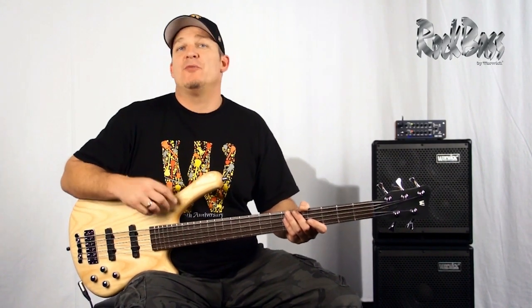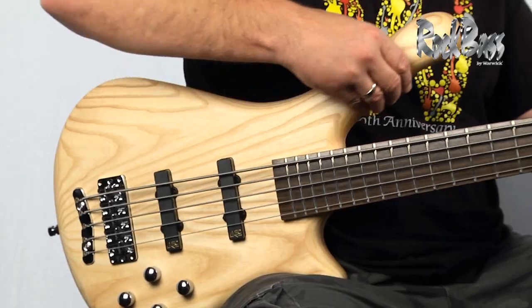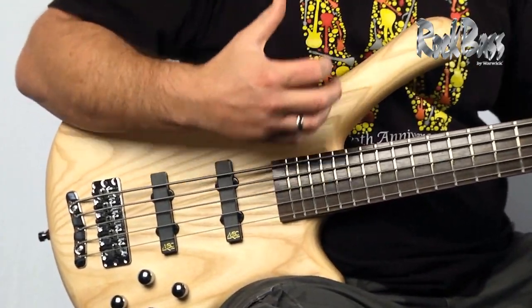I love the Fortress body shape and I actually have a few of them, including a Rock Bass version. The reason I like it so much is because it's one of the best balancing instruments. It has this long upper horn and when it's hanging off my shoulder it feels perfect and hangs great.